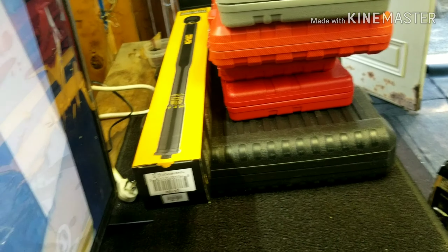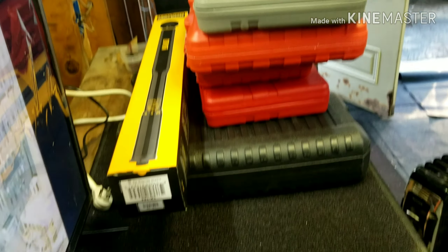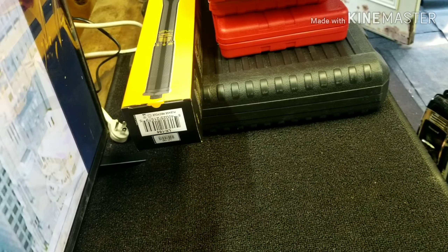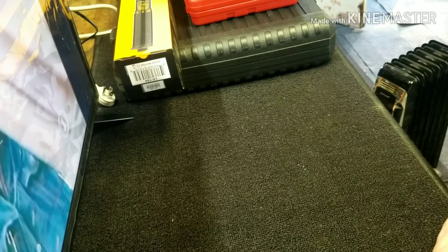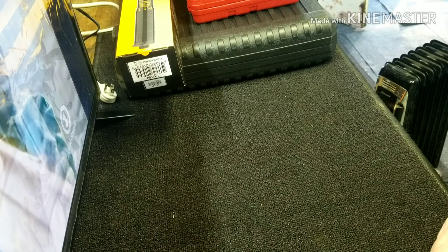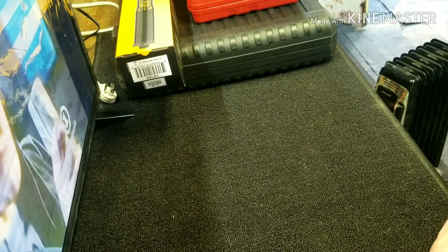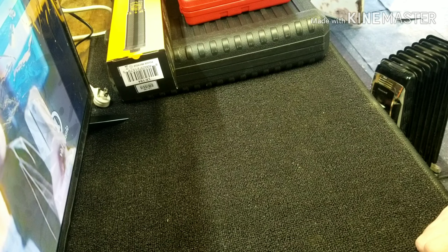What's up everybody? I was just going to do a little Amazon tool haul — some cheap stuff I picked up off Amazon. Sometimes it's so cheap you figure you're going to get ripped off, and sometimes you do, sometimes you don't.